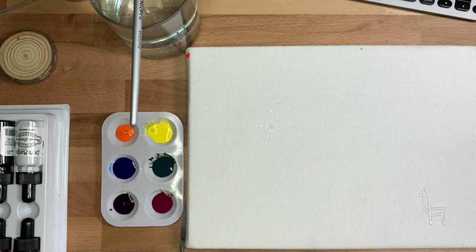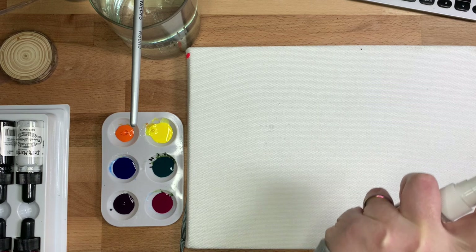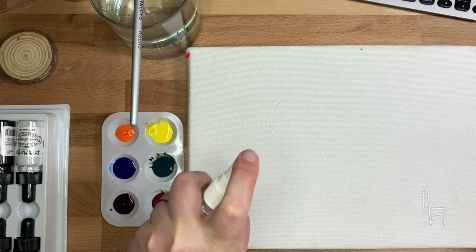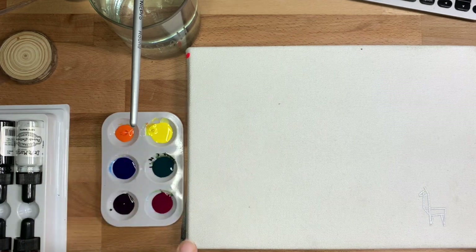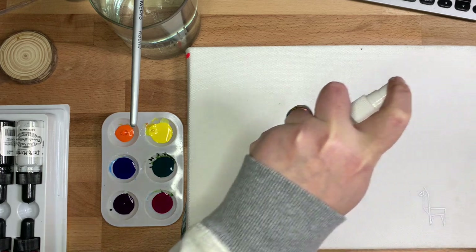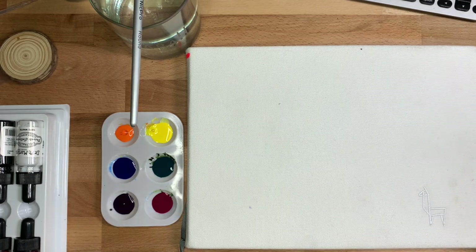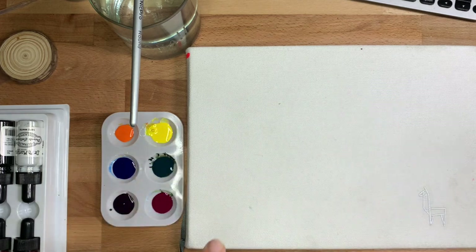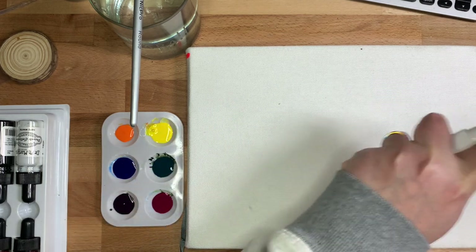Throughout this process you're going to want to use a spray bottle. You'll start by spraying down the entire cover with a light dusting of water and as you work, add water anytime you feel the paint isn't moving as you want it to. You should be pretty free with the spray bottle for the entire duration of this project. You can see me just checking to make sure it's totally saturated.